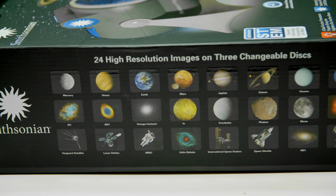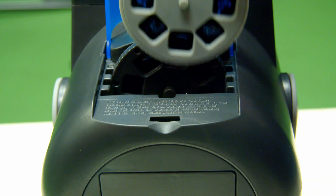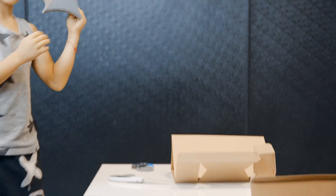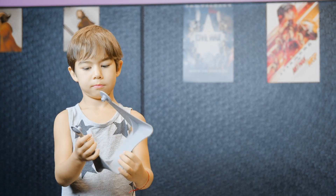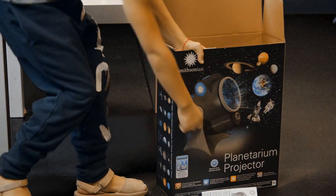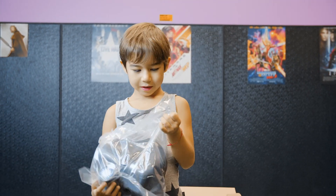This projector comes with 24 high resolution images on three interchangeable discs. See what you can see on the picture. And the last one is a giant projector. The projector — open it up.